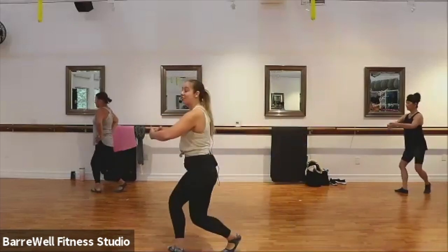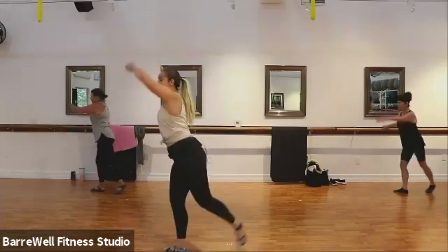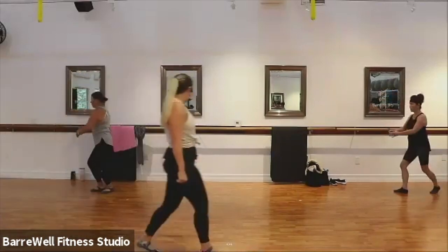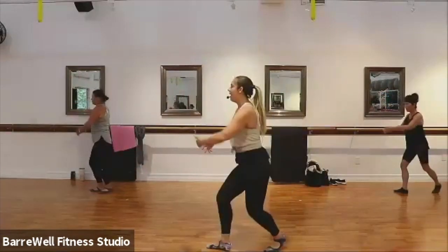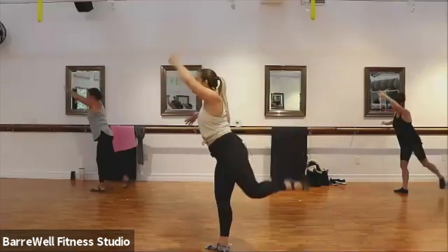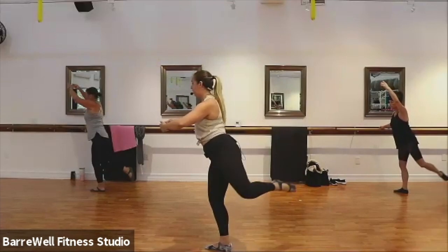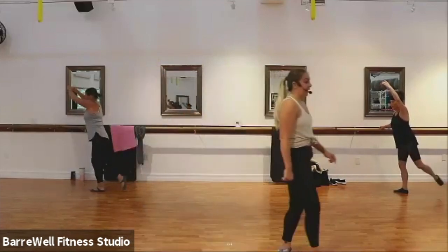Your back leg is going to lift into back attitude. Here we go — we drop it down, lift it up, down, and lift. Good. So you're going to feel it in the back booty there. If you want to add that relevé for a little advancement, go for it. Good. Just four, three, last two. Now hold it up at the top — pulse your leg, pulse it up, up. If anyone has any shoulder sensitivity, you can bring those arms into first position. Good. Just four, three, two.